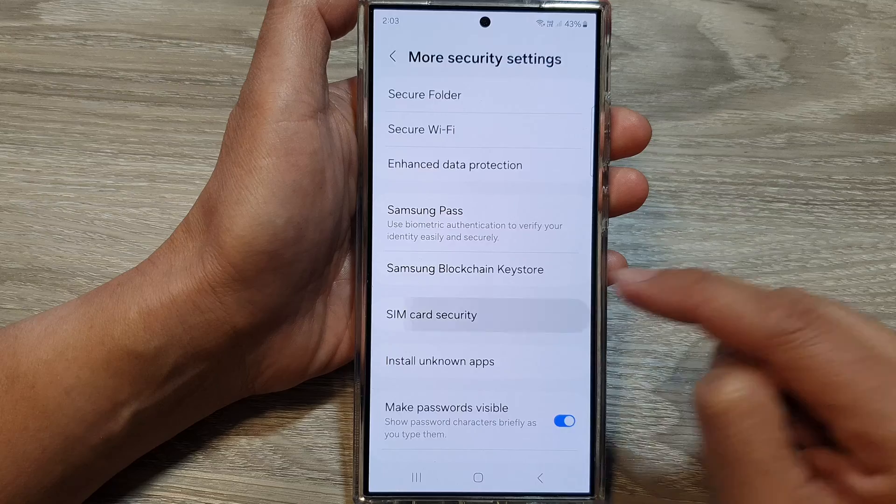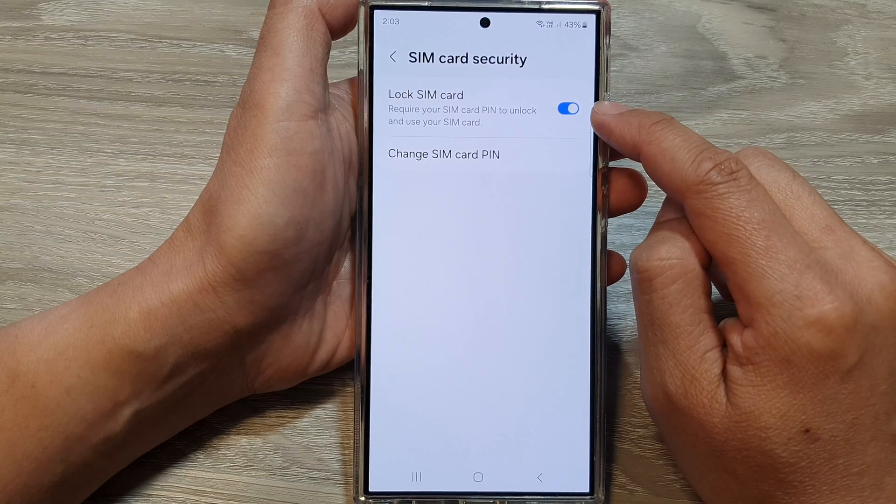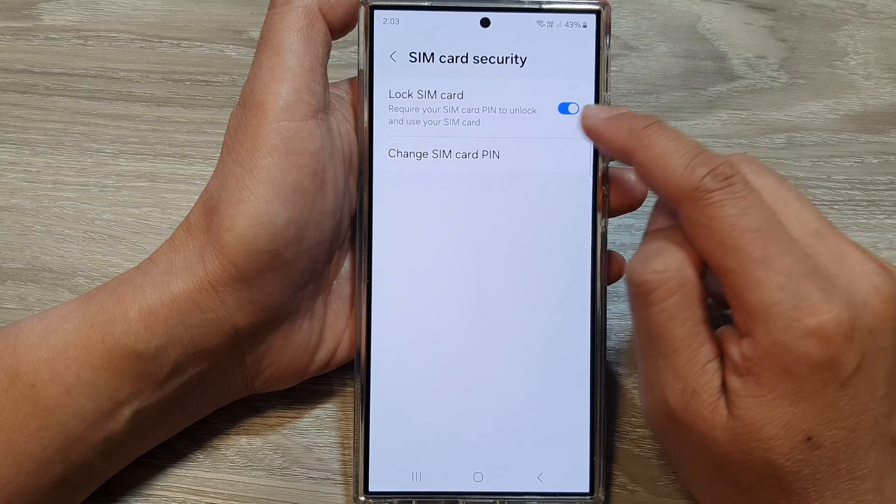In here, tap on SIM Card Security. And at the top, tap on the toggle button to unlock or lock the SIM card with a SIM PIN.